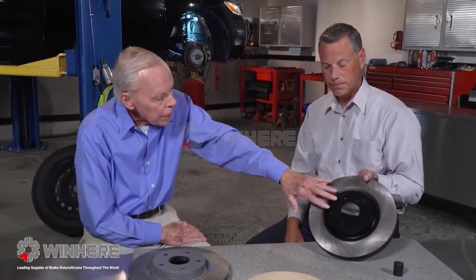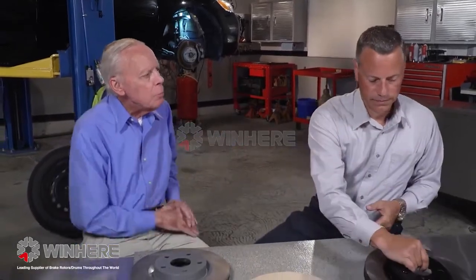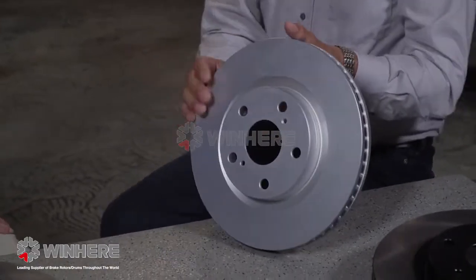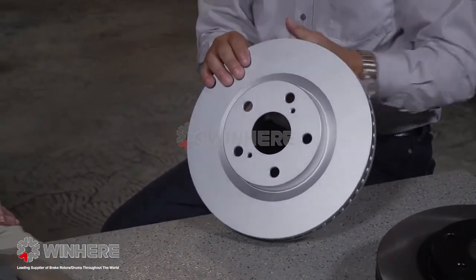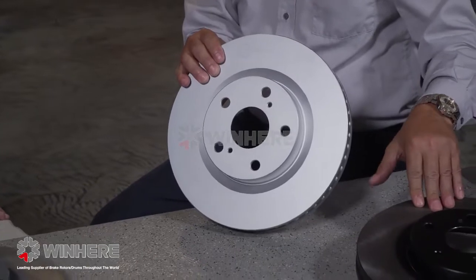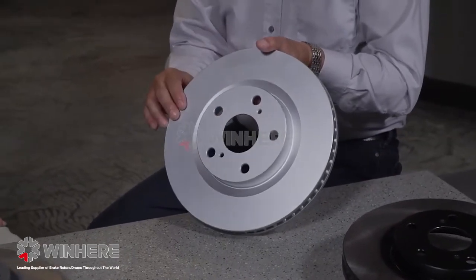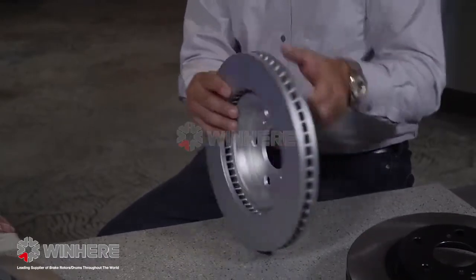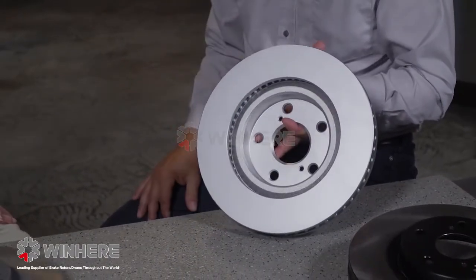This high carbon rotor is also coated on the hat and on the edge as well. But if you want the absolute best — the ultimate — you move up to our fully coated high carbon rotor. It offers the same benefits as the high carbon rotor, but it's fully coated in a zinc and aluminum flake across the hat, on the braking surface, and fully coated on the inside.